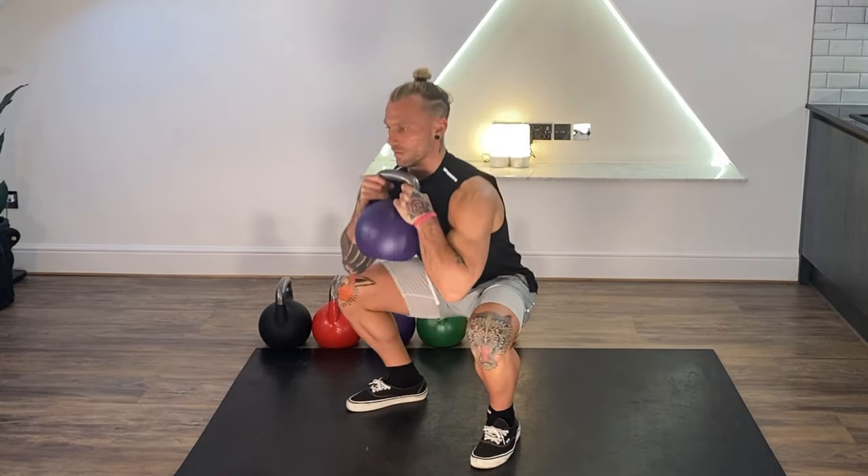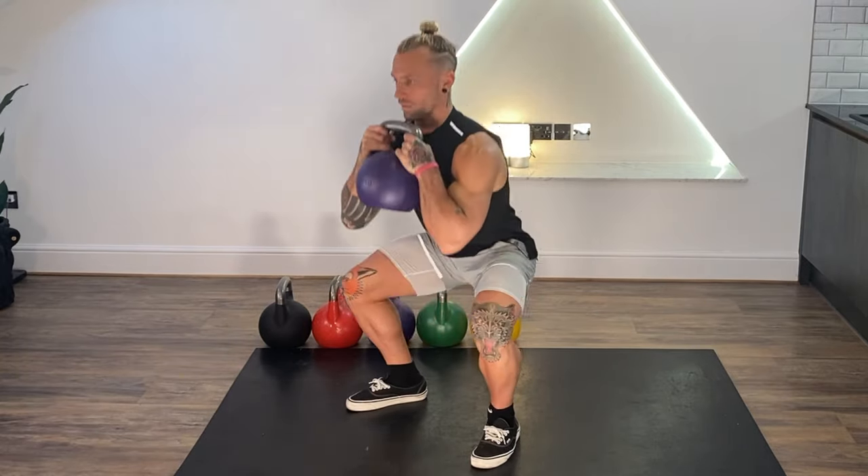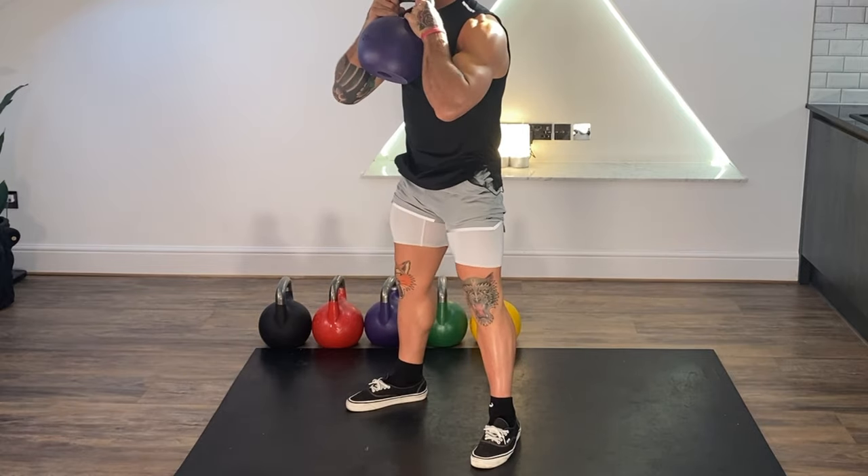Inhale. Weight into the heels, then into the knees, and then I drive up. Hips go first, then into the knees, and drive up.